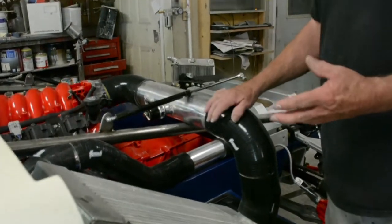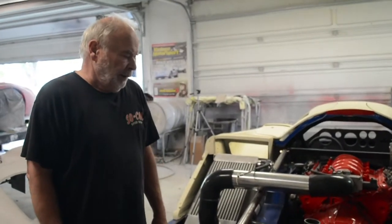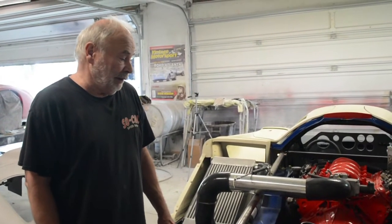My exhaust system is still out being coated. What does the ceramic coating do? It gives it a protective coating to keep it from rusting. It also makes the exhaust run cooler and just gives it a nice looking finish.